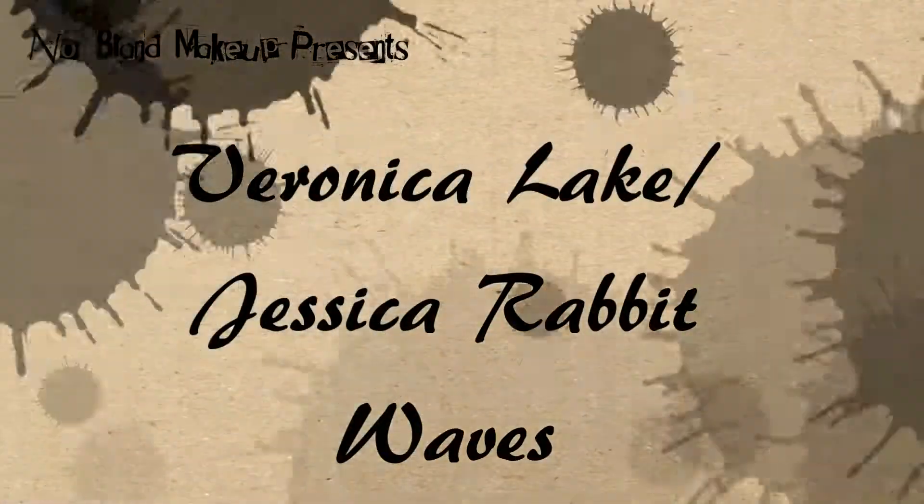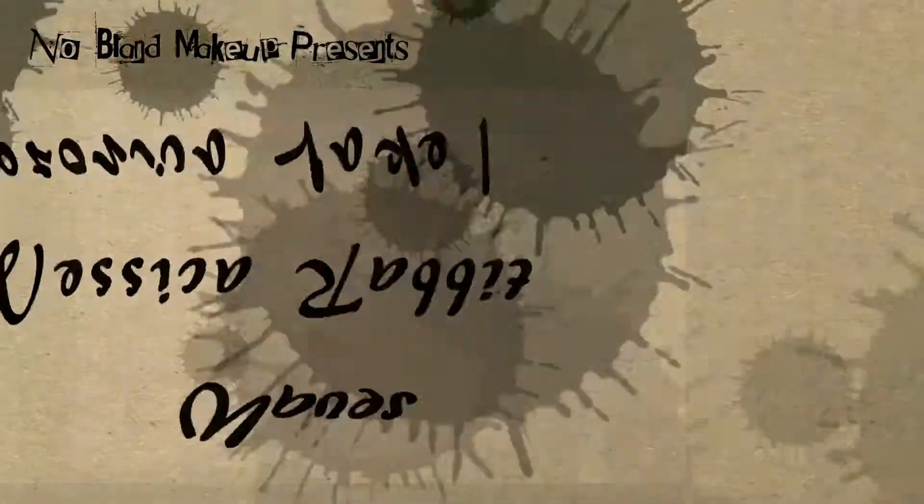Hi guys! So today I'm going to be doing this Jessica Rabbit, Veronica Lake inspired look. If you guys like it, don't forget to give me a thumbs up and leave me a request for what you want to see next.